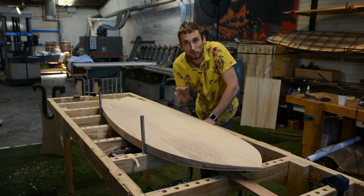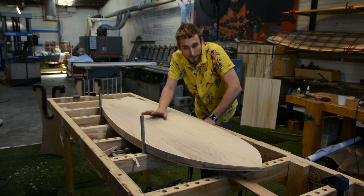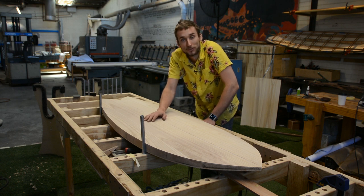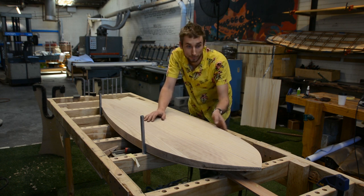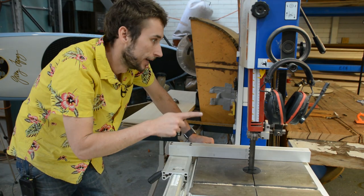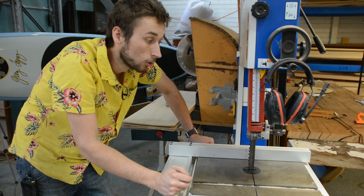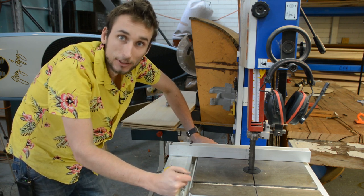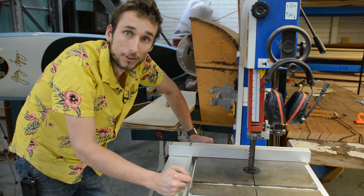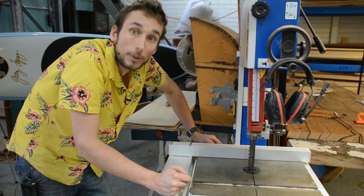All of our boards need a 24 to 25 millimeter thick rail, so if you're working with our polonia which is six millimeters thick you'll need four or five strips glued onto the edges. To rip the boards I'm going to use my bandsaw, but a table saw works just as well, or if you don't have big machinery a jigsaw is just fine. You just need to rip it relatively straight — it doesn't need to be perfect.